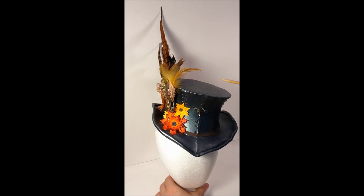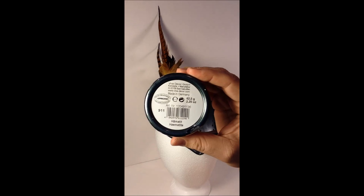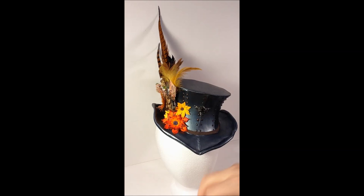Once I had the basic shape of the hat down, I coated it with primer — just a regular primer from Lowe's. After the primer, I painted it with black latex paint to give it a nice even coat. Then I used a product called Inca Gold, and this particular color is called Hematite. It's sort of like a gunmetal gray, and it gives it kind of a steel appearance. I just used a gloved finger to rub it on the surface of the primed and painted fun foam, and you can see it gives it that nice metallic sheen.